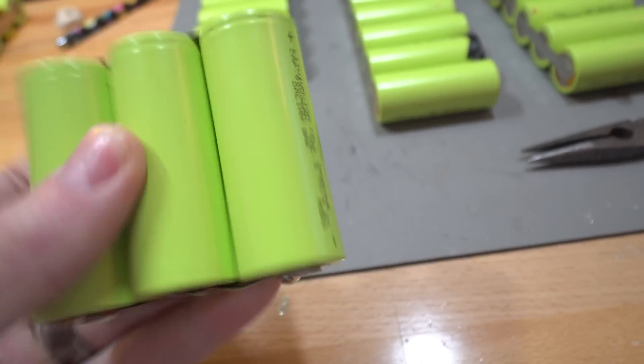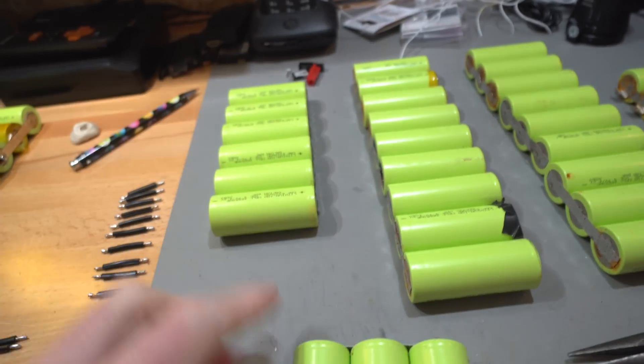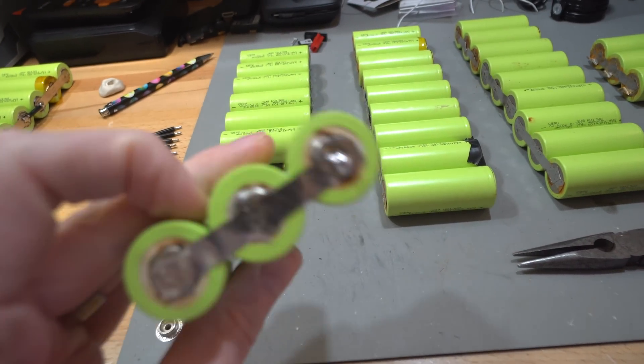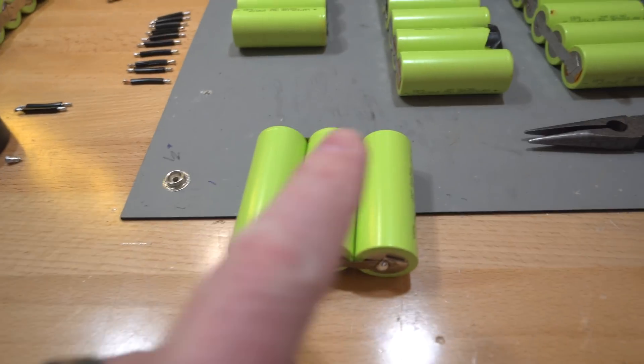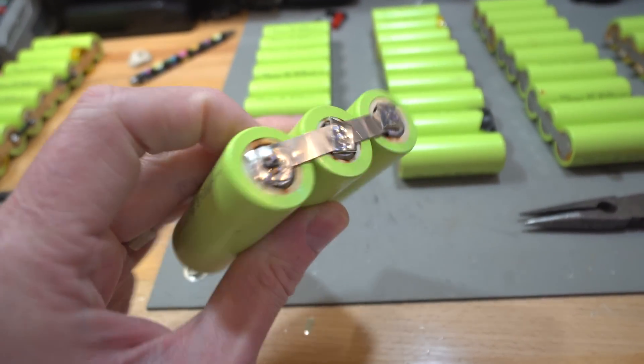I'm starting by soldering the ends so I can lay them all out and link them up. I'm also checking the voltage of each cell in the parallel bank so there are no nasty surprises — you don't want one discharging into another. They should all be fairly identical since they were perfectly balanced in the pack, sitting at about 3.6 volts — not ready to ignite.